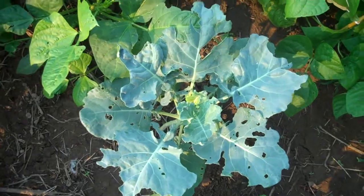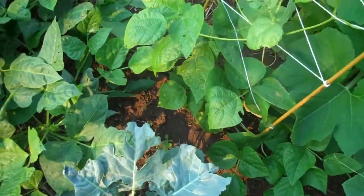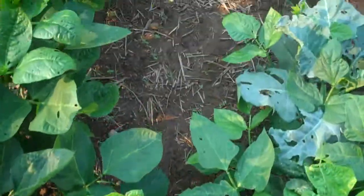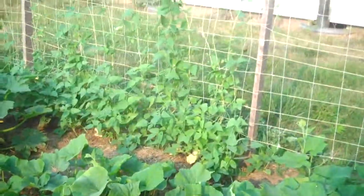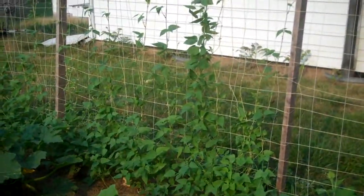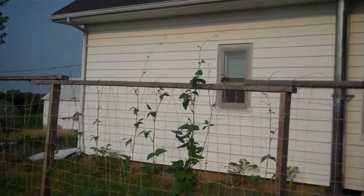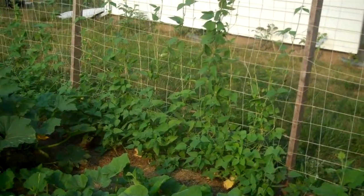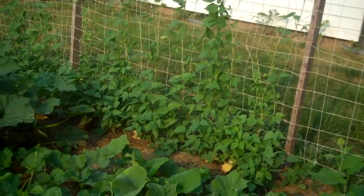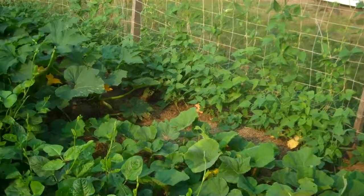There's another broccoli that's not quite making a head. You can see the beans better from here — they're starting to climb. In fact some of them are well up over the top and will start hanging down. They'll eventually fill in that trellis really well and cover it up quite a bit. They're just kind of getting started now.